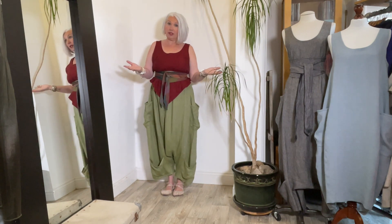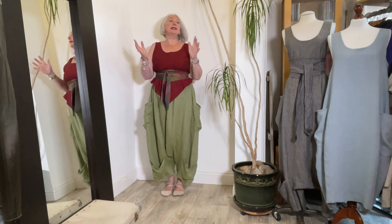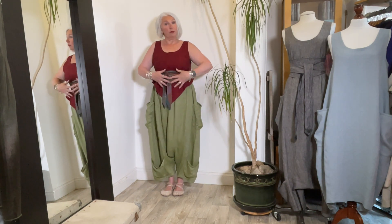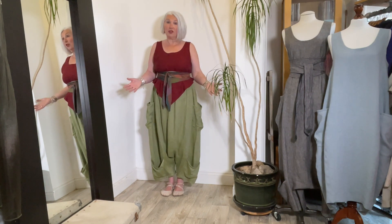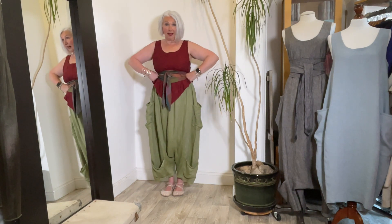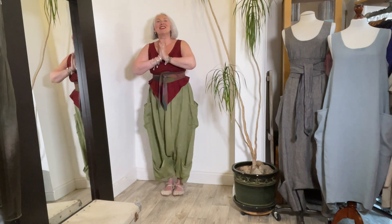So, enough about wearing obi belts with your layer cakes — partially to introduce them, as you'll be able to find them on the website, and partially to play around with the proportions of the layer cakes and show you how you can change their silhouette by playing with cinching equipment like an obi belt. I hope you enjoyed it. I'll see you again soon.